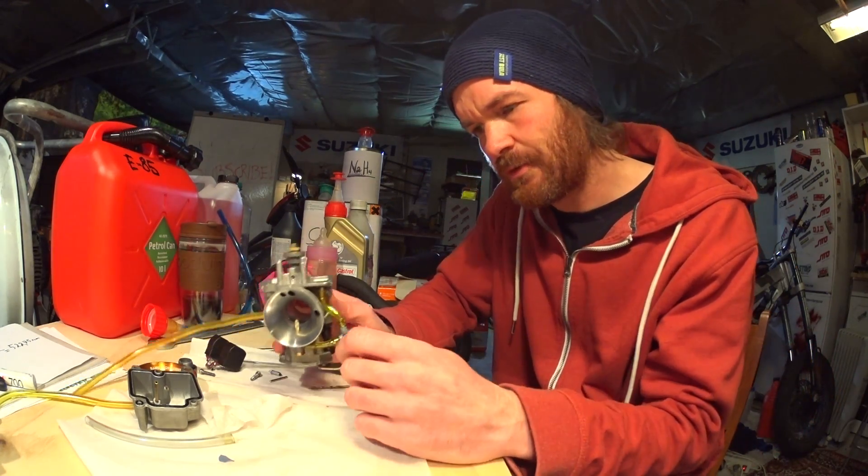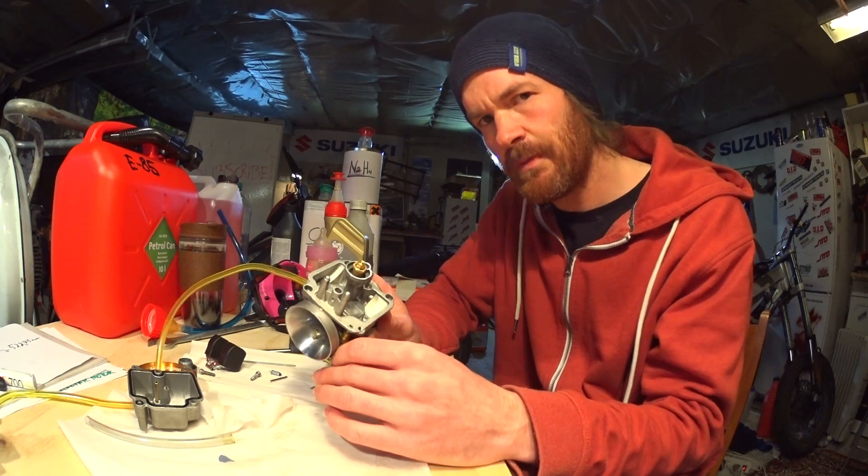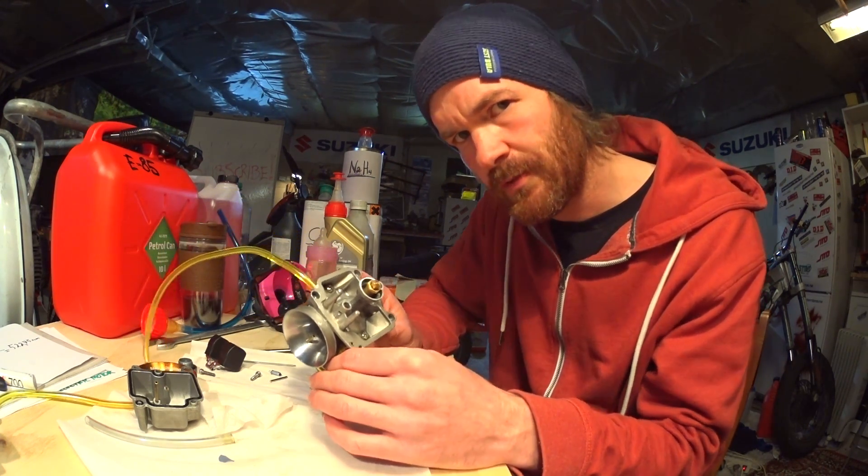Welcome back to my garage. Tonight I'm going to show you how I've converted my Oco PWK carb from petrol to alcohol.